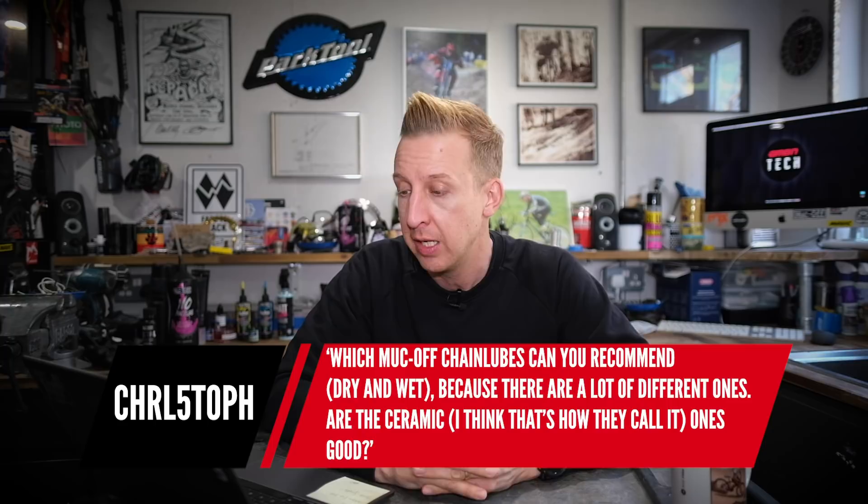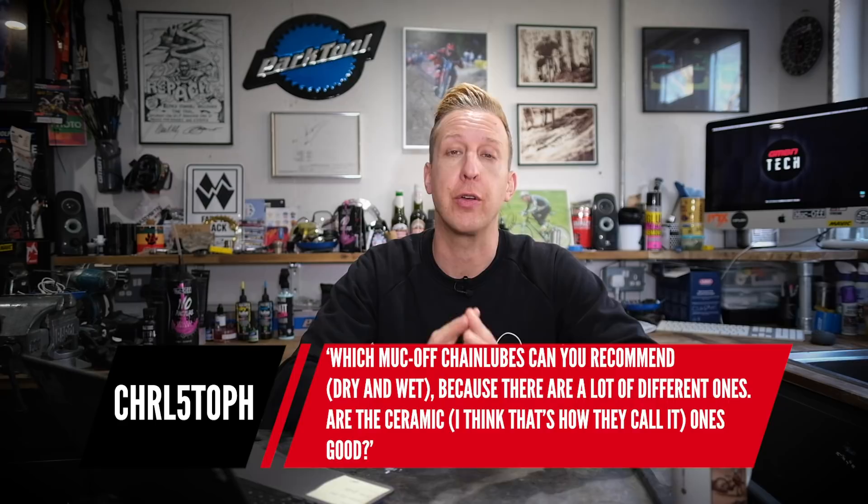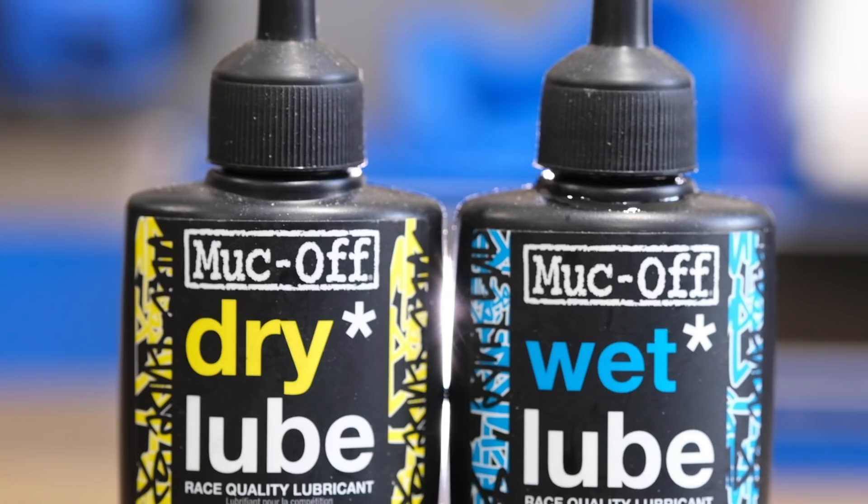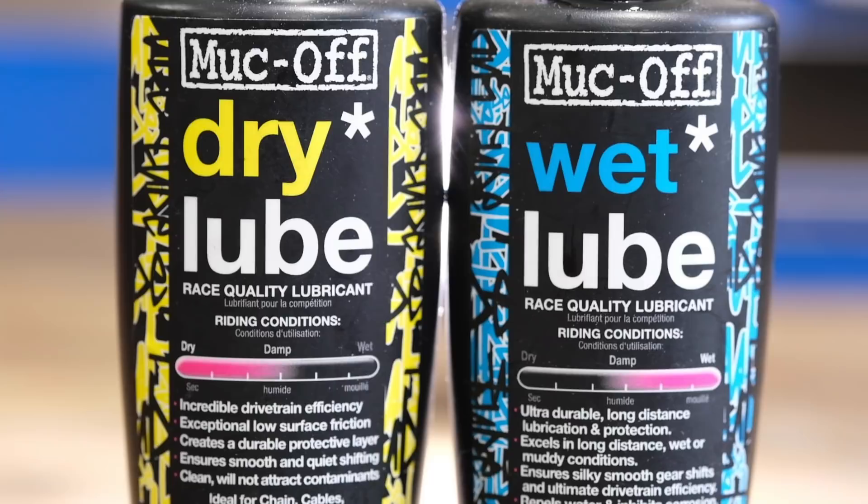Next question is from Christoph: which Muc-Off chain lubes can you recommend, dry and wet? The two main ones are the Bio Wet and Bio Dry lube. In winter I'll use the wet lube, although I do prefer a dry lube and don't mind applying it more often. The obvious difference: on a dry lube, the liquid is just the carrier to get lubricating particles inside the chain, and then it dries. On the wet lube, the whole thing stays wet — thick, viscous liquid — which is very water-repellent and keeps the lube in place.